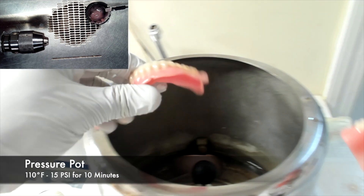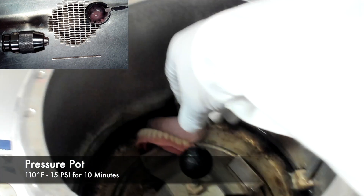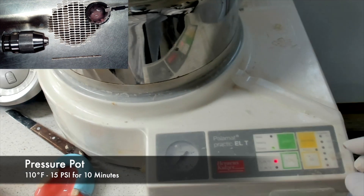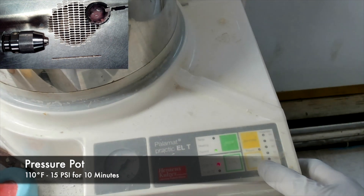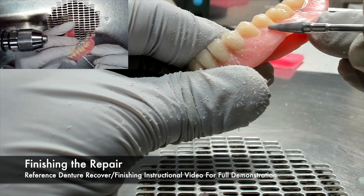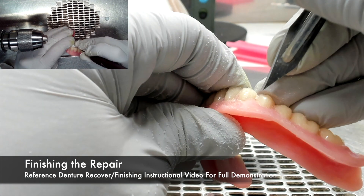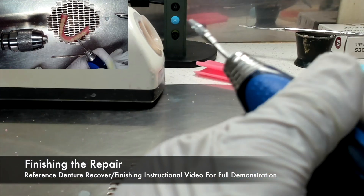Once the acrylic work is complete, you can place the denture into a pressure pot that has 110 degree Fahrenheit water at 15 pounds per square inch of air pressure for 10 minutes. Once the repair acrylic has completely polymerized, you can remove it from the pressure pot and begin the finishing. The finishing procedures are exactly the same as finishing a complete denture straight out of processing. You can reference the denture recovery and finishing instructional video for a full demonstration.